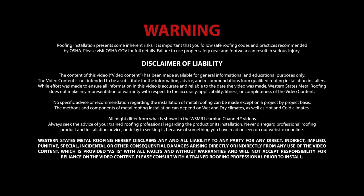Use of the following video content is subject to the Warning, Disclaimer of Warranties, and Limitation of Liability as set forth on this screen.